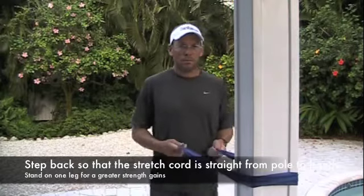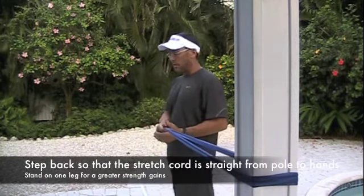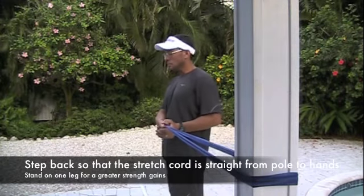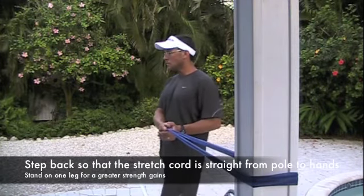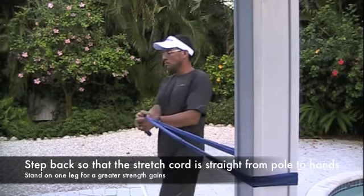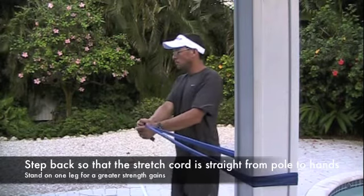What you want to do is start with the stretch cord at the height of your belly button, then turn away from the stretch cord. Straighten your arms out and literally twist from your abdominals with your arms. What you don't want to do is feel the load of the stretch cord in your biceps.